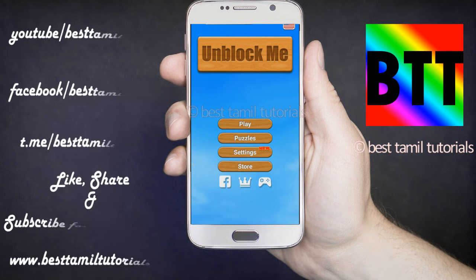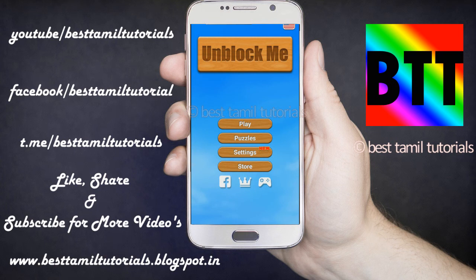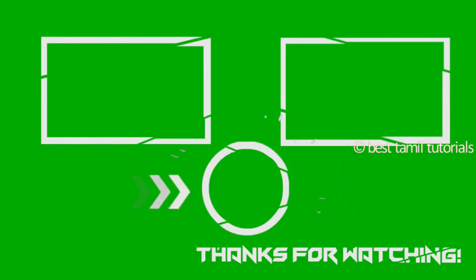Don't forget to like this video and share it. That is my first video. Thank you so much for joining us on our channel. We'll see you next time.